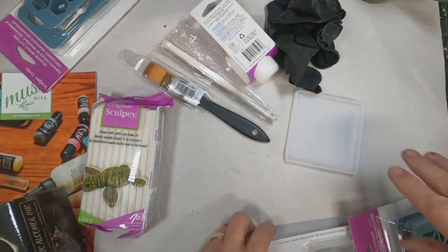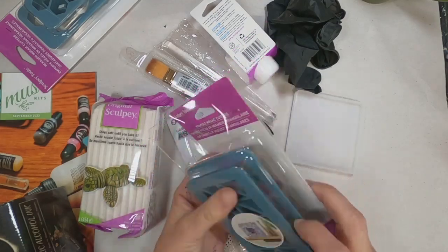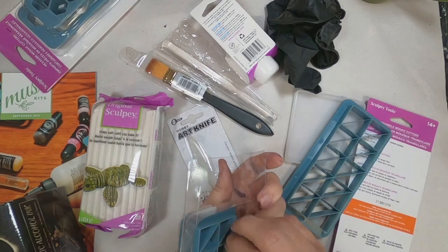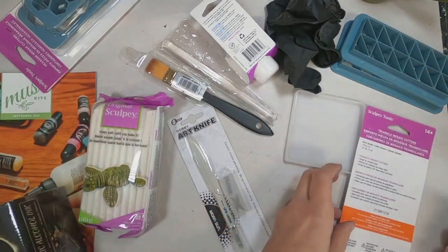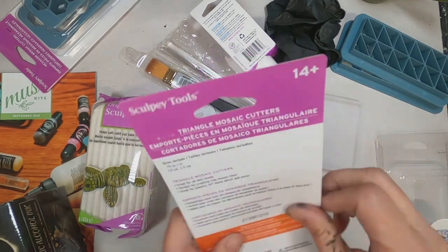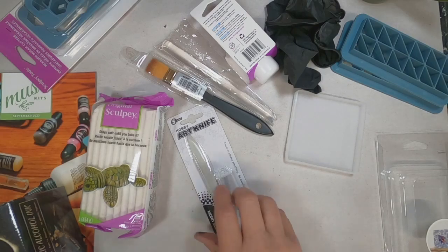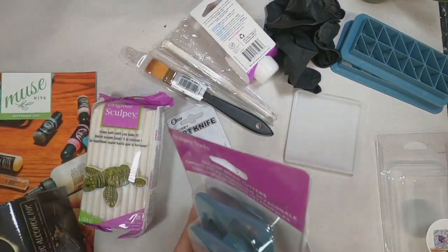I think that this is going to be fun. I've worked with Sculpey clay, but I've never worked with it in this fashion — I've made a few small little things. So let me open up these tools and we'll get started. But prior to beginning, I would like to take just a brief moment and introduce you to my channel, Two Old Crows.